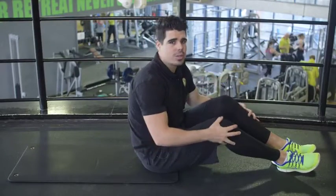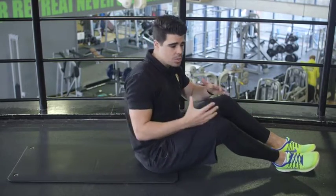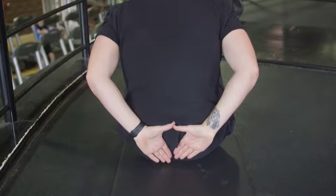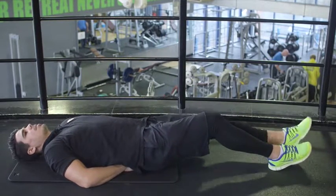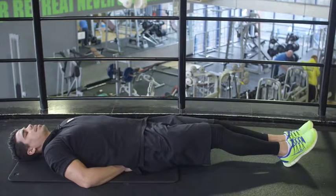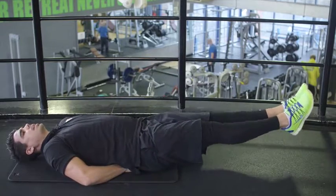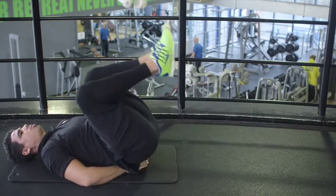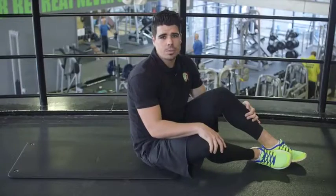The next exercise is the reverse crunch, which targets the lower part of your abs. Make sure your hands are in a triangle position on the small of your back. Lay down flat, shoulder blades down, head down, feet and knees together. Bring the knees into your chest, then all the way back out straight, not letting your feet touch the floor. Give me ten reps — first set done, let's move on to our second set.